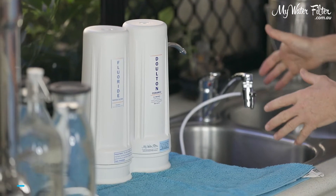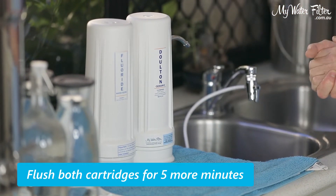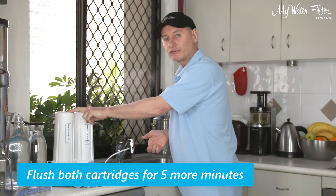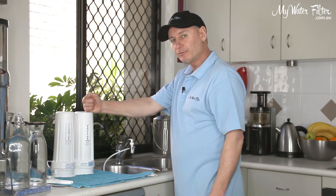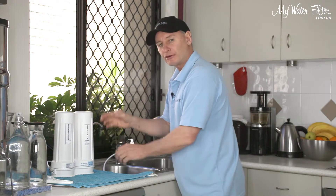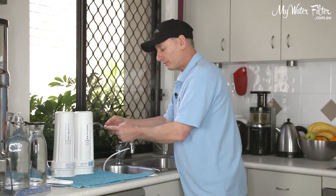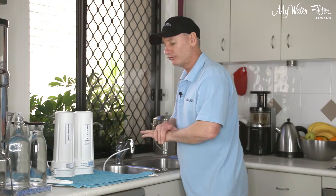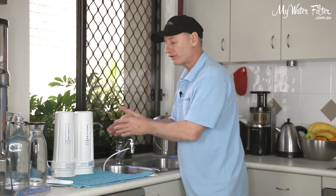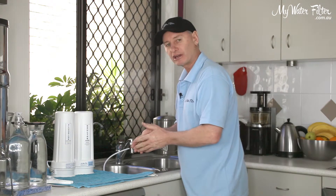What we'll do now — turn the water on and we're going to flush it for a further five minutes. The fluoride cartridge has already been pre-flushed for 10 minutes; now we're going to flush our Dalton for five minutes. This Dalton cartridge has got carbon on the inside. When you turn it on, I would expect black water to flow out of this spout initially. Just keep in mind that any cartridge purchased anywhere in the world is going to need some form of flushing — it's just part of water filtration.